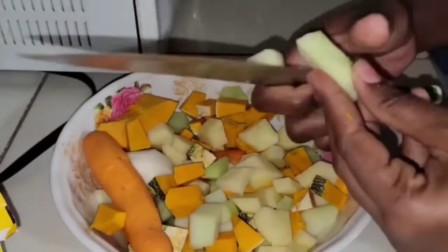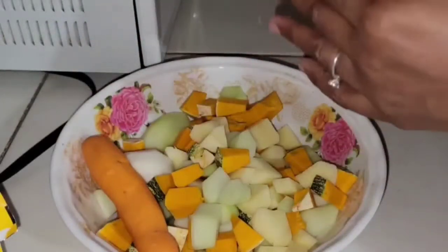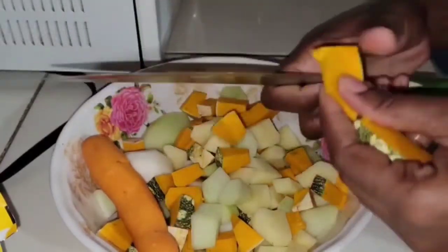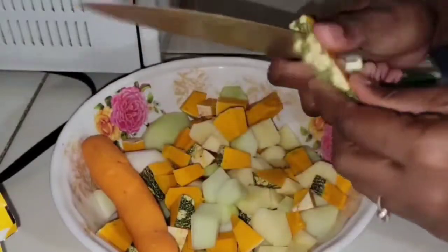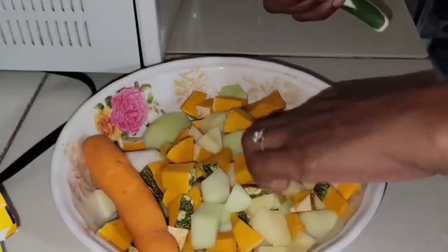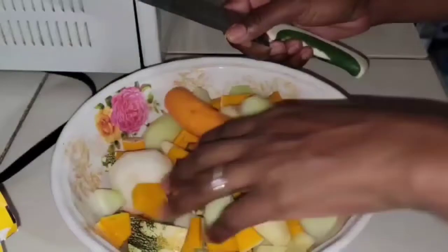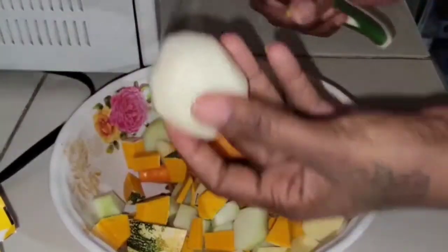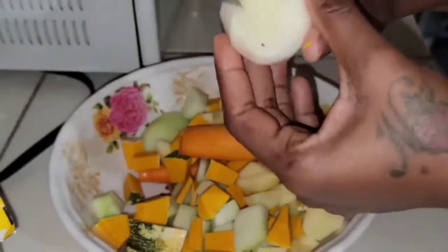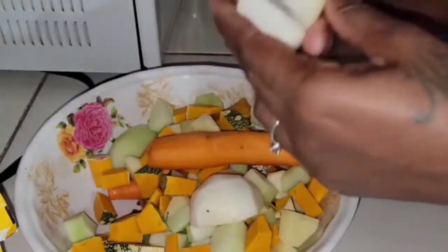You don't want to cut them too small but you don't want them to push out when they're cooking, so you just give them some chunks — not too big, not too small. This is our turnip. I don't know if you guys have a different name for it, but that's what we call it here. The chocho also has different names.